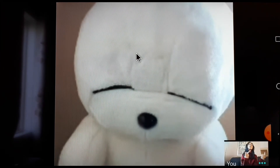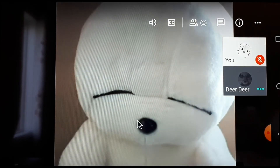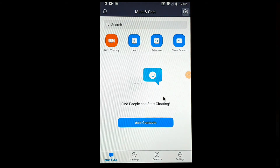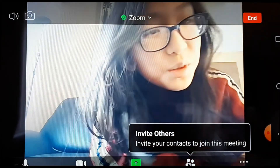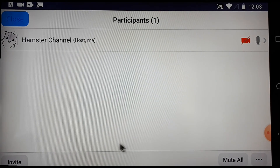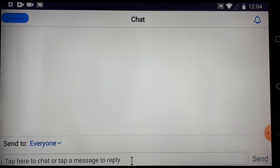The next one we're gonna do is Zoom. Let's go end this meeting. We're at Zoom and we're gonna press 'New Meeting' right here and press 'Start Meeting.' There we go, there's me again. We're gonna send it to one of our students again — I'm gonna send it to dear dear. So I'm gonna press 'Invite,' then press 'More,' and I'll press 'Chat' here too.